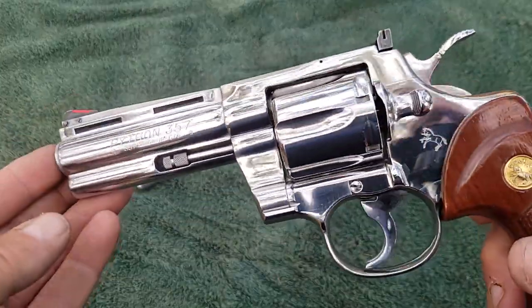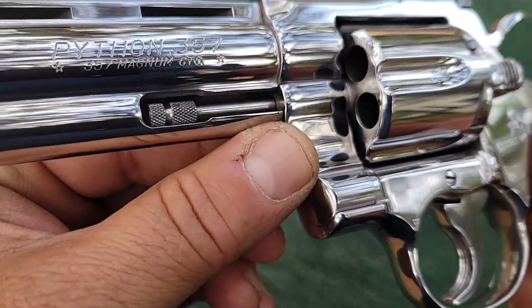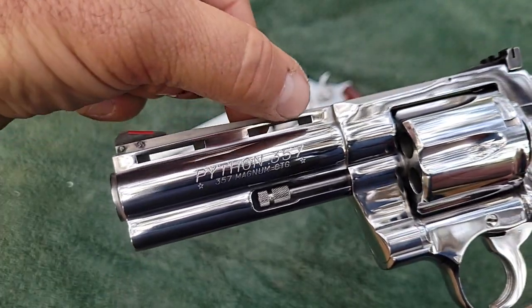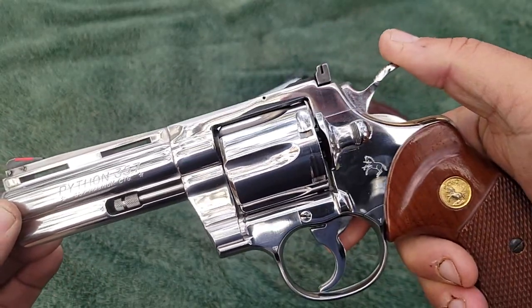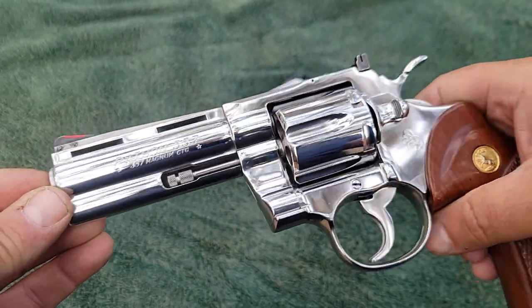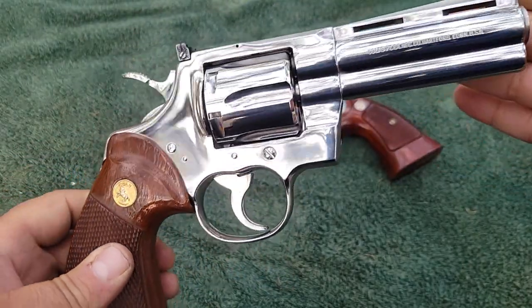When you get the Colt Python, if you'll notice, the edges of the cylinder are rounded off — just well-finished. All edges, no burrs or anything on it. Everything fits together perfectly. All this attention to detail. They put a ventilated rib on top of it. The hammer spur is a little bit larger and easier to reach. The trigger is finished off, the hammer is finished off, and the front of the trigger is serrated. They paid a lot of attention to detail when they put these together.